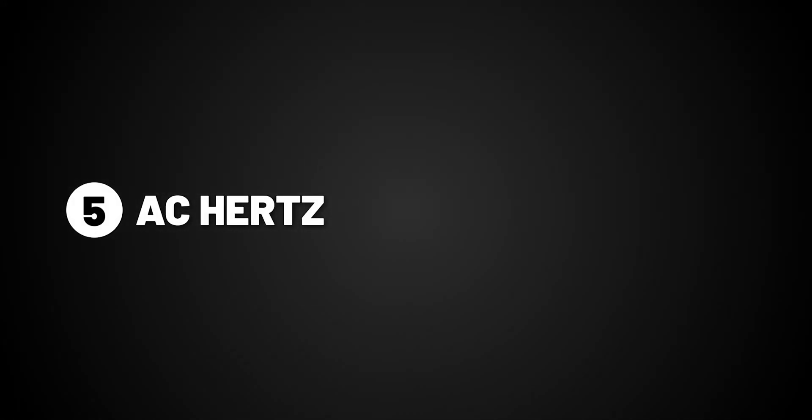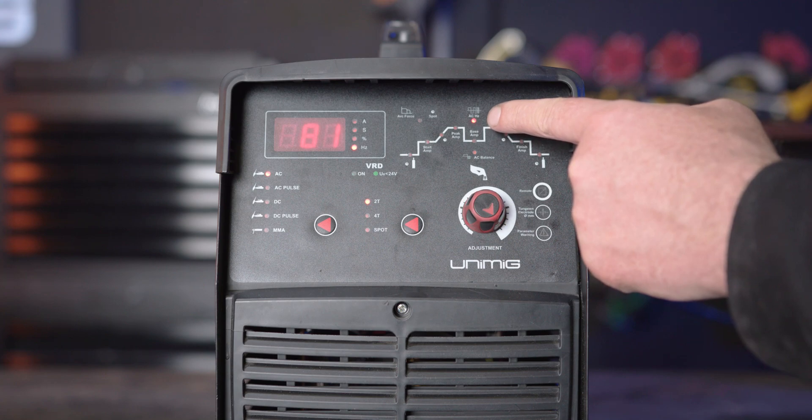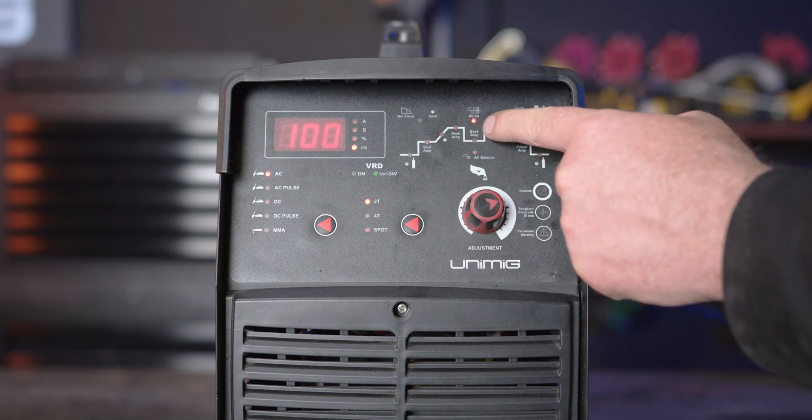Part 5, AC Hertz. AC Hertz is the number of times per second the current completes a full cycle. If you turn it up, it will increase the cycle speed, making a thinner weld in appearance since the arc is more focused. And if you turn it down, the cycle will decrease speed, making a thicker weld in appearance since the arc is more widespread.